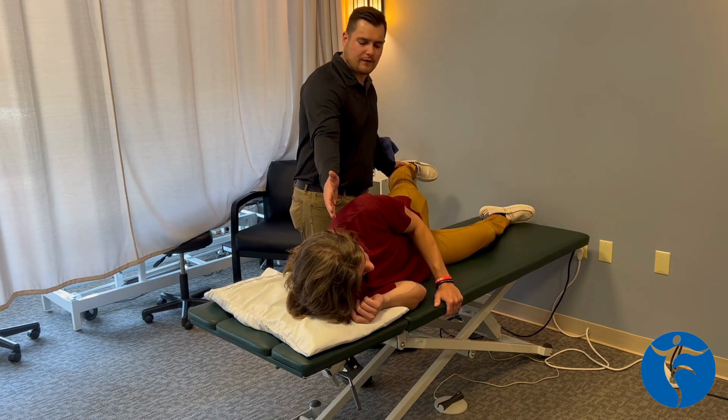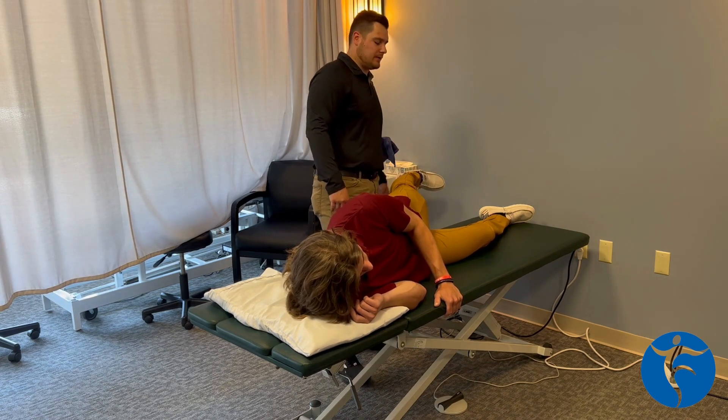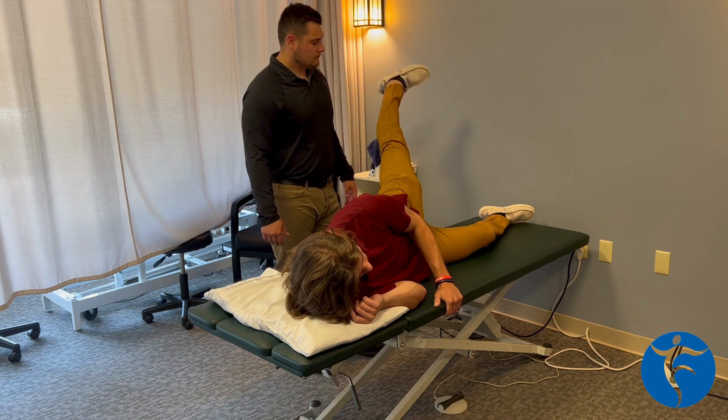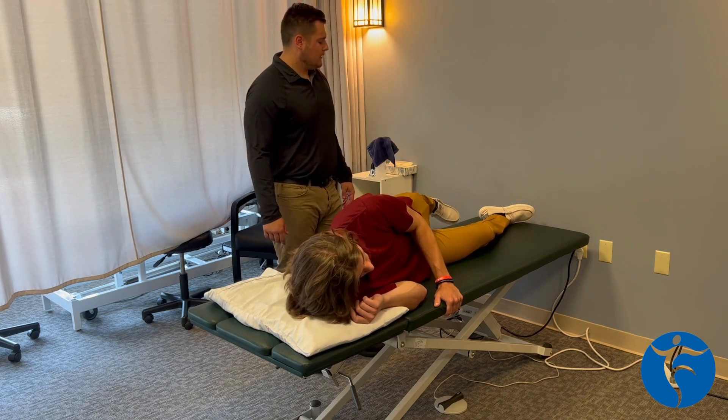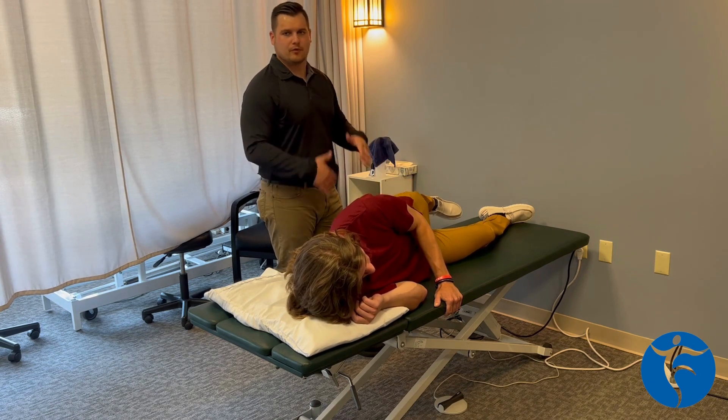What we're doing is creating a straight line from Andrew's ear, shoulder, hip, knee, and ankle, and then he's going to lift his leg. You feel it right on the outside of this hip? Our goal here is to do two to three sets, eight to twelve reps — we're building strength.